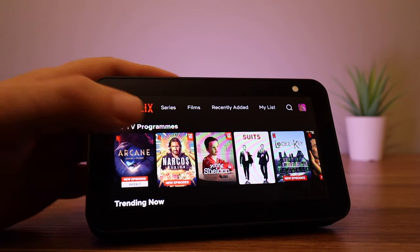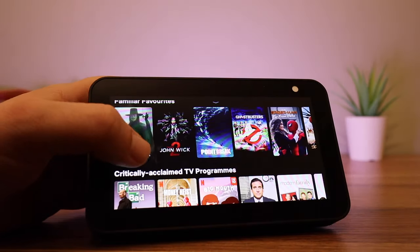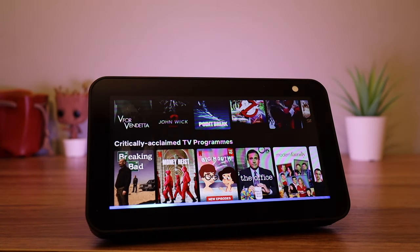Once you are in the app, the interface will be familiar to anyone who has watched videos on their phone or tablet. You can also ask for a specific film or program — for example: 'Computer, play the Grand Tour on Prime Video.'